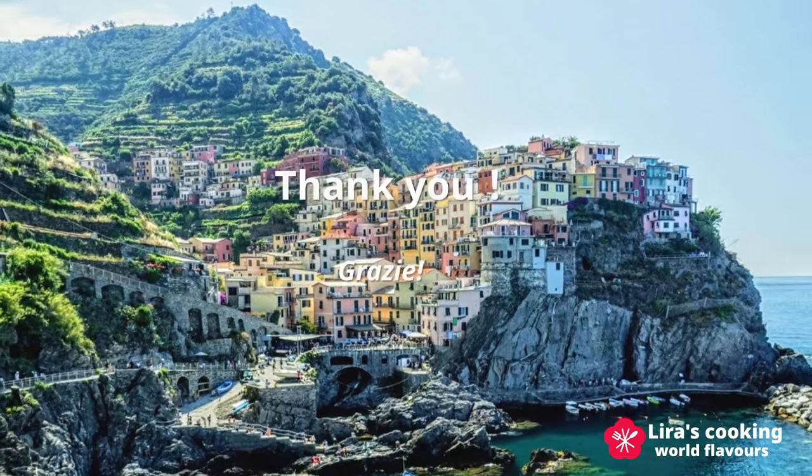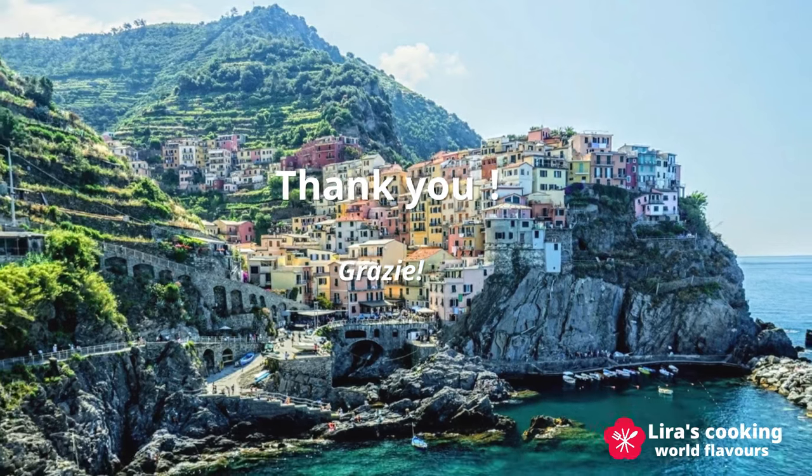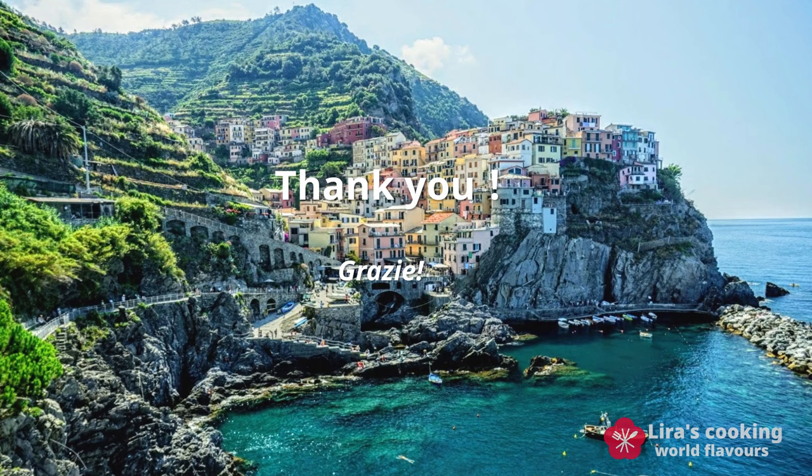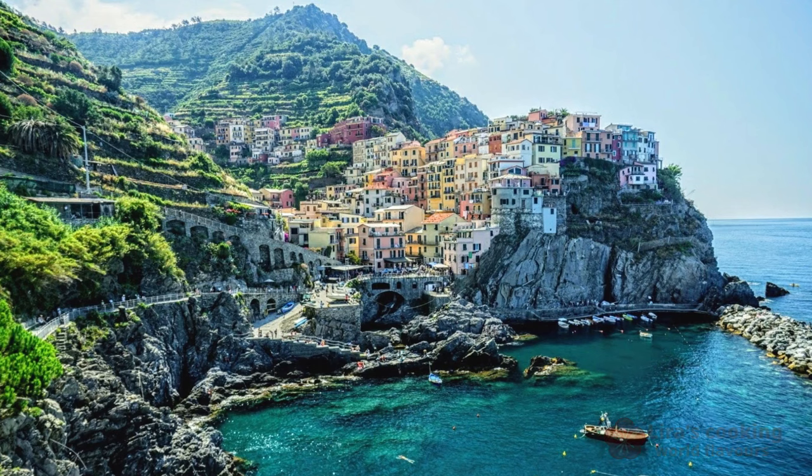Thanks for watching and see you next time.